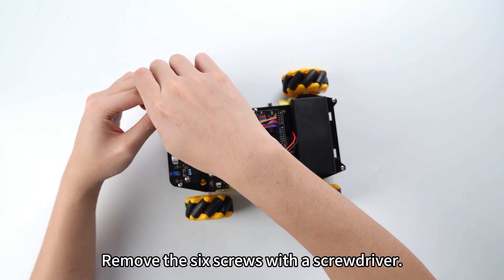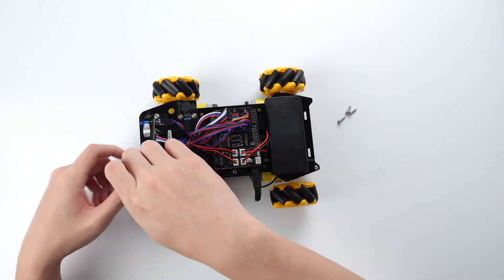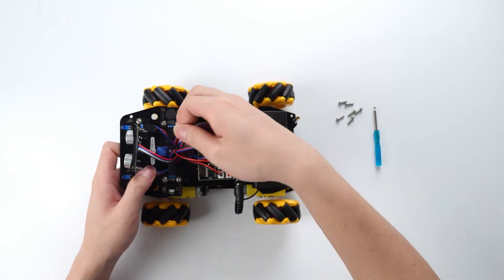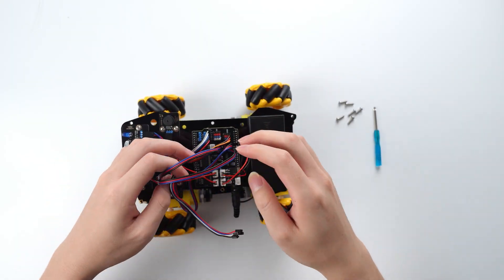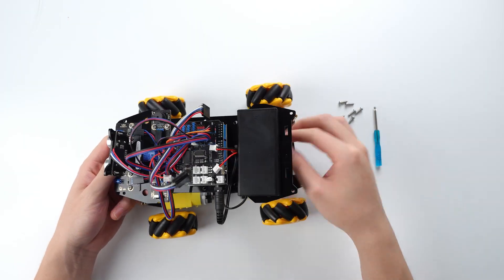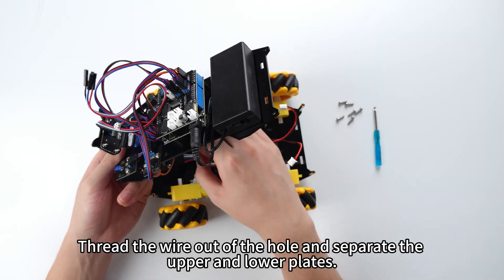Remove the six screws with a screwdriver. Then disconnect the motor line and the tracing module line. Thread the wire out of the hole, and separate the upper and lower plates.